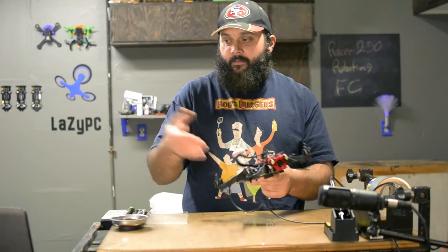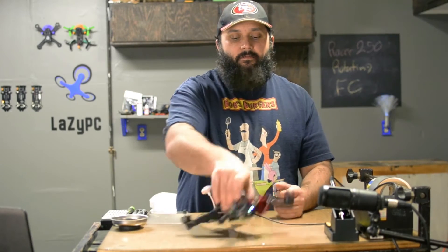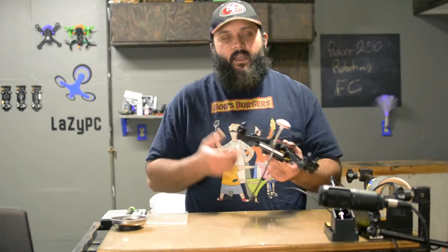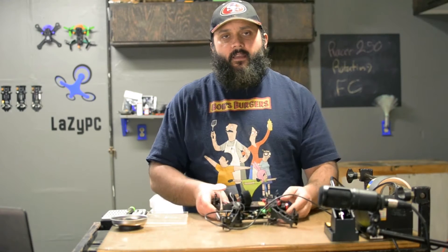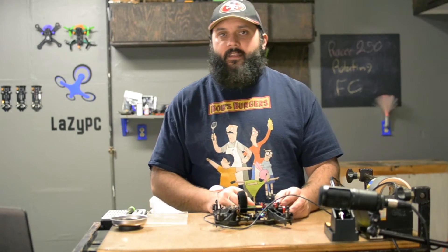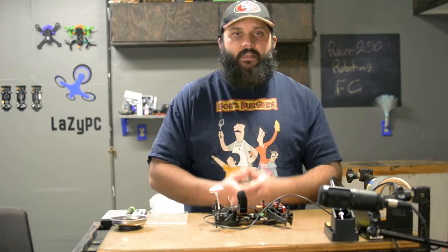I already got it in there, but that's only because I'm used to this now. However, it's a lot easier if we could just plug it in through the side. So today we're going to move the FC, get the USB port facing the easy direction to plug in, and then make the adjustments in the GCS to match the settings we need.